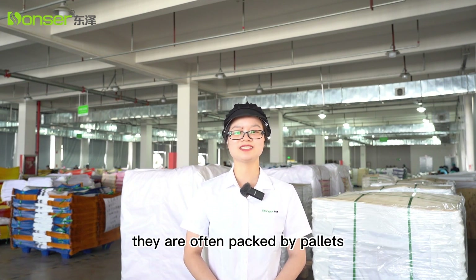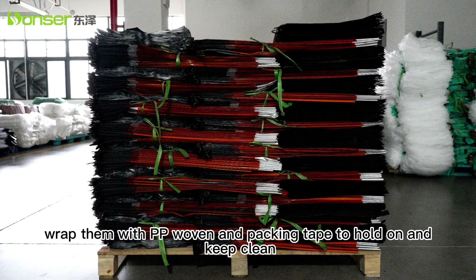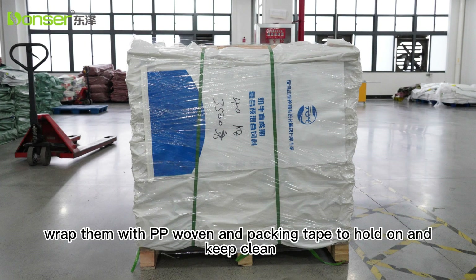For PE woven bags, they are often packed by pallets. Place bags on the pallet, then wrap them with PE film and packing tape to hold them in place and keep them clean.